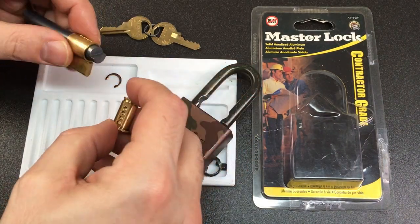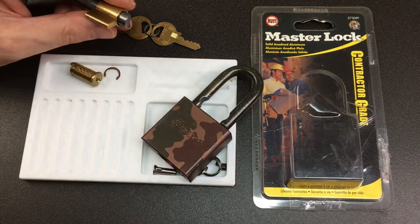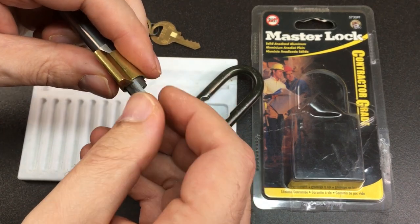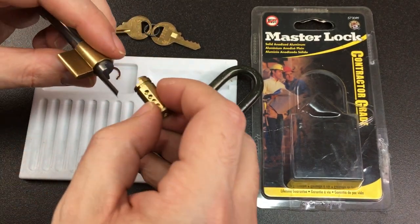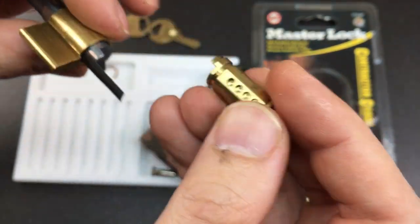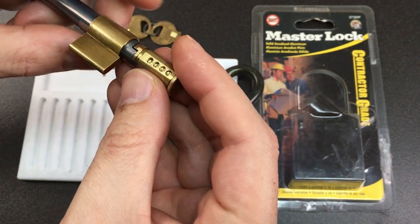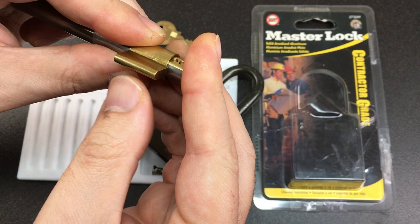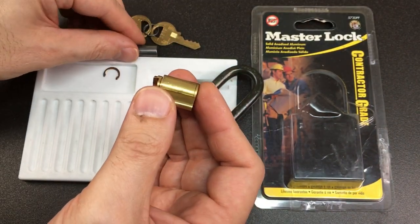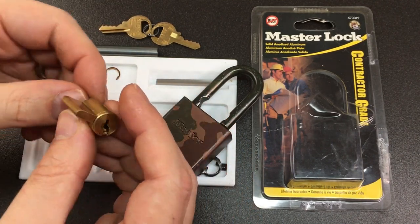Now we can slide the core in, but again I would always suggest getting a shim and putting that there — just in case any of the driver pins interact with this groove here, which is where the circlip engages. Make sure they don't, then slide that all the way in. Then remove your follower and your shim.